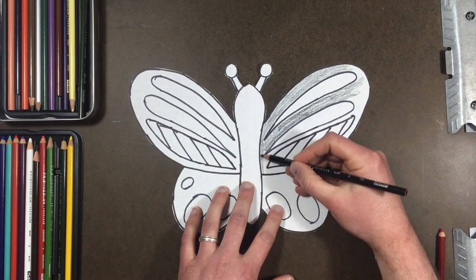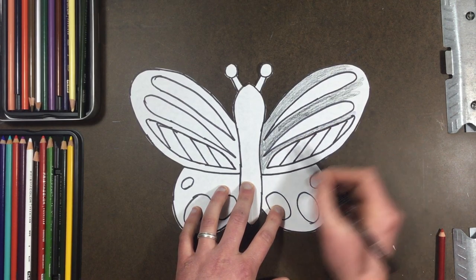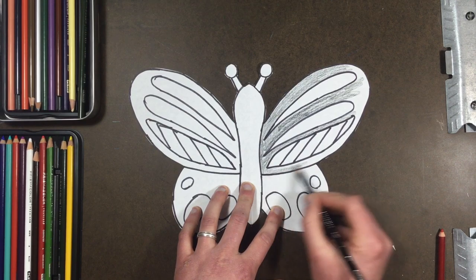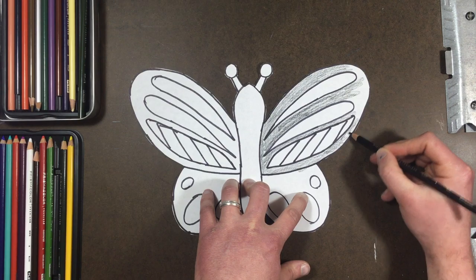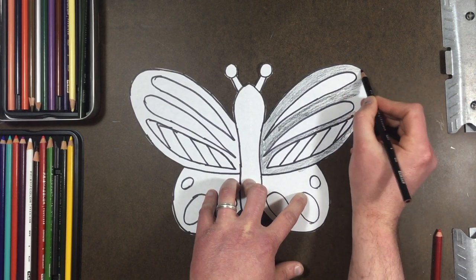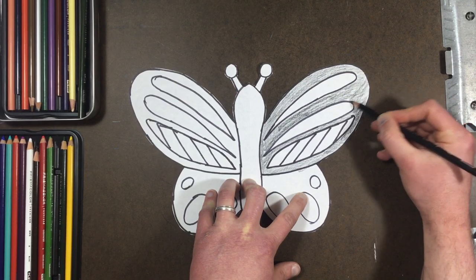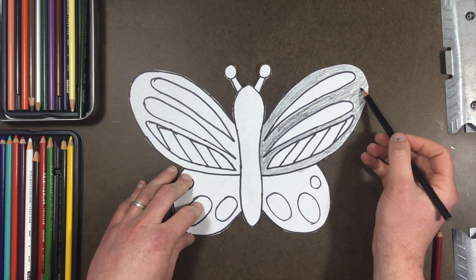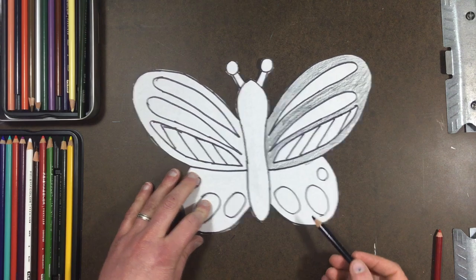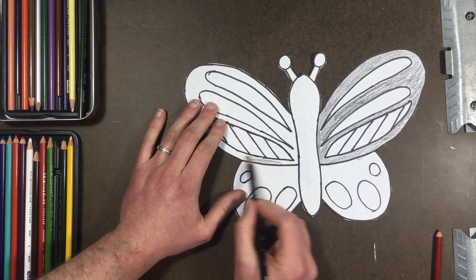I'm going to go in lightly at first — I can always darken it up later and add more black if I need to. Now, the single most important part of all of this: if I do black on this side in all the spaces around my shapes, then I also have to do it on this side. I have to keep it symmetrical.